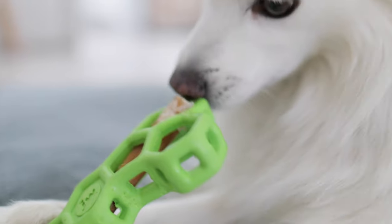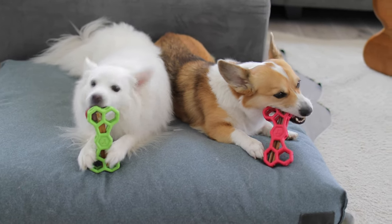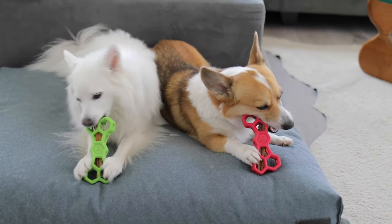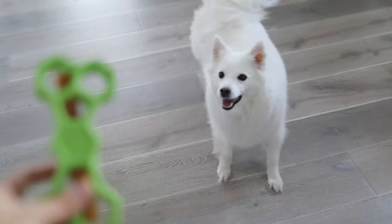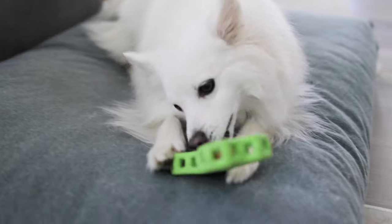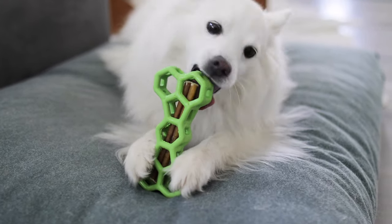Sometimes they're able to pull it out — it kind of just depends on how thick the bully stick is and how you position it in there. We found that this method really extends the life of our bully sticks and keeps the dogs busy for up to an hour. As you can see, Kokoro and Chibi go absolutely crazy for these bully sticks and these toys. Chibi is a much stronger chewer and she's able to get the bully sticks out much quicker than Kokoro is. I would say Kokoro is probably like a 4 out of 10 in terms of strength and Chibi's maybe like a 6.